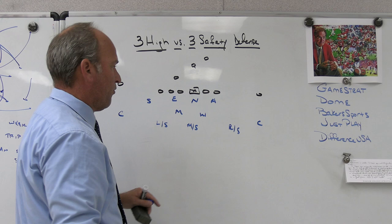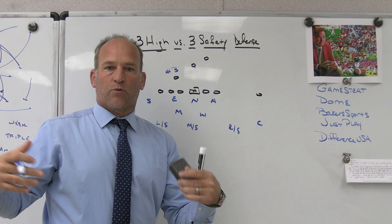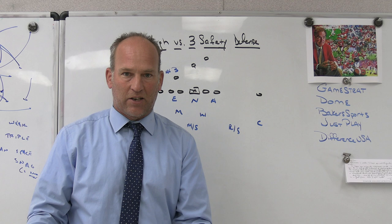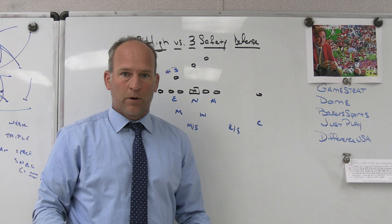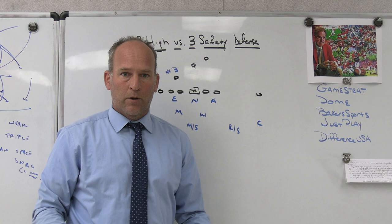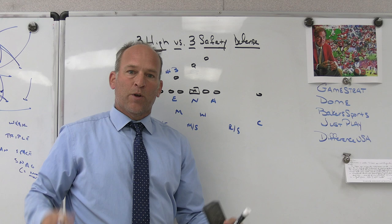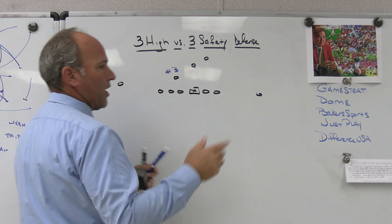Coverage structures did not change - we play the same split field coverages we've always played. The way we play three high, it is the same split field coverages I've been talking about on these videos for 10 years. We are a quarters toolbox team, a palms two-read team. We play the same three-by-one adjustments. The difference now from the three high structure is our middle safety is going to be a hybrid linebacker - he replaces the mike in coverages and is a heavy part of the run fits, usually running inside-out in the alleys. Sam is now the D-gap force player as opposed to the nickel safety being the D-gap force player.